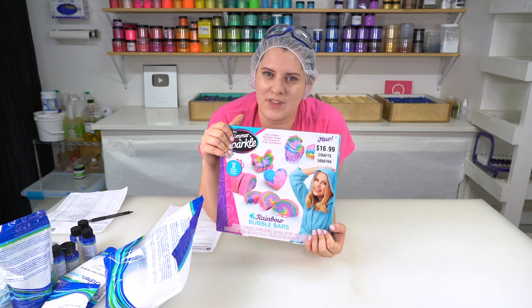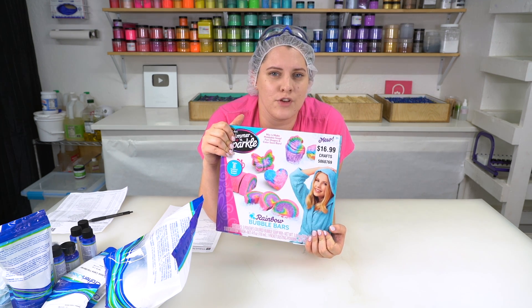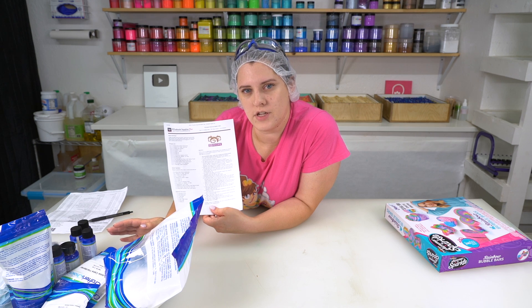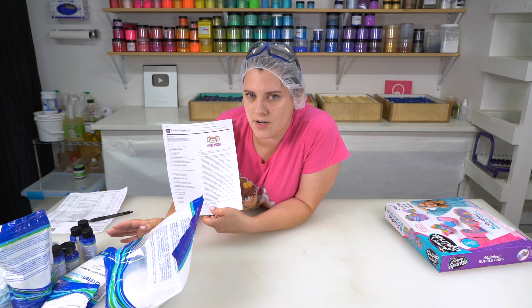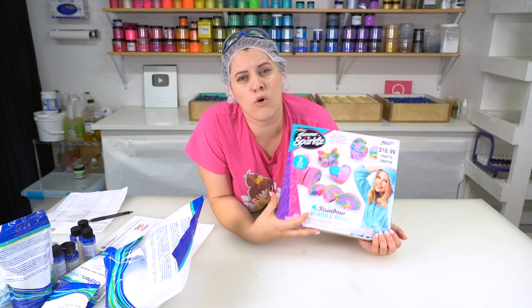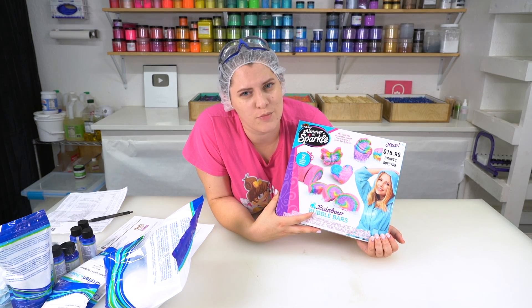The bubble bars made from this kit are probably intended for you and your family members, whereas the bubble bars made with the professional kit should be good enough to be sold. Will the price justify the outcome? Or will the cheaper option reign supreme?